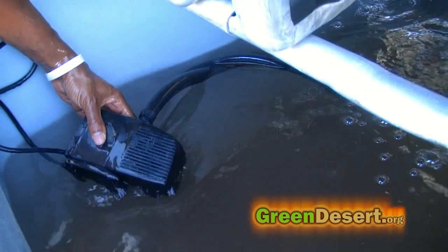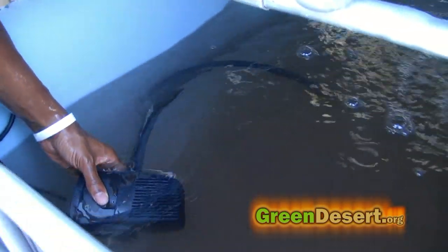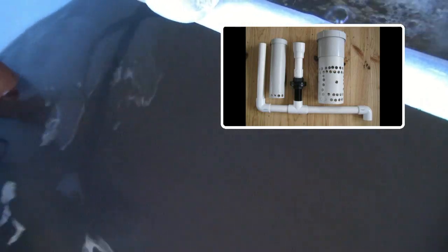Now I was able to hook my plumbing up. The system operates with two pumps. The larger pump pumps water from the fish tank with the nutrients up into the grow bed. Once the water gets to a certain height, the bell siphon will suck the water out.